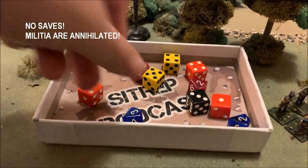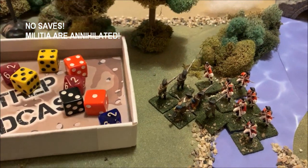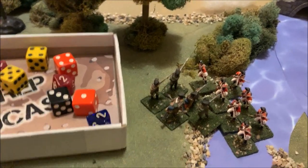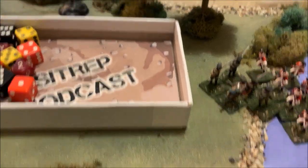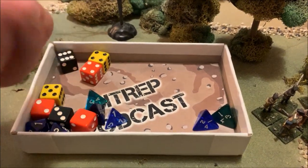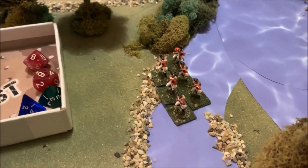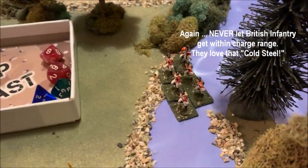The Americans take five hits, requiring five saves. State militia saves on an 8 on a d10 — rolling five dice... no successes at all. The entire unit is wiped out, annihilated in place — killed, wounded, captured. Melee is simultaneous, so the Americans fight back: five figures rolling d4s, needing a 4 for hits versus British d6s. Rolling 5d4 yields two successes. British save on a 7 — they save one. So five American figures are gone in exchange for one British figure. That is what happens when the British get close with bayonets.